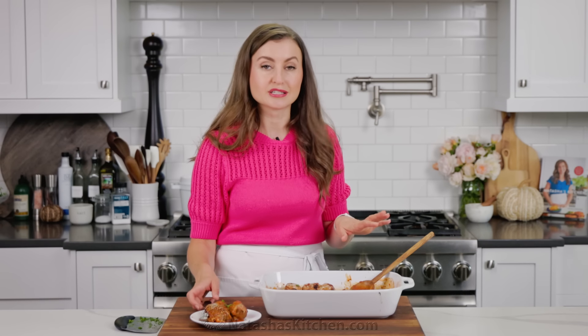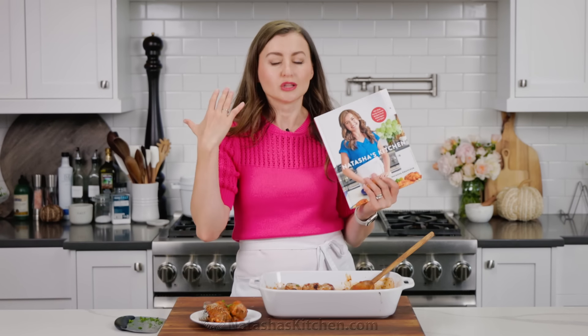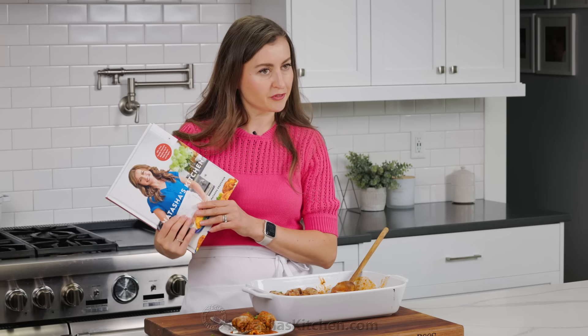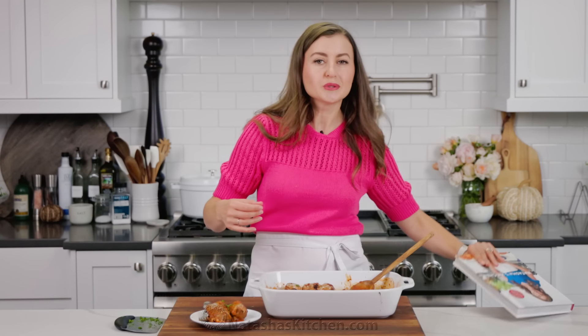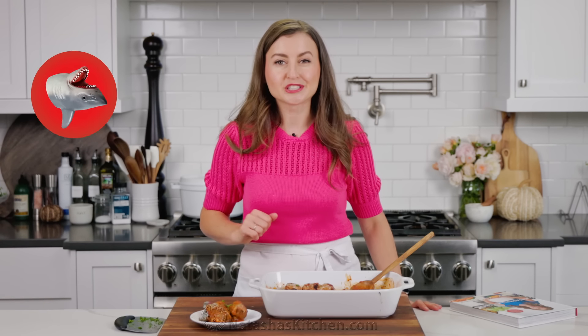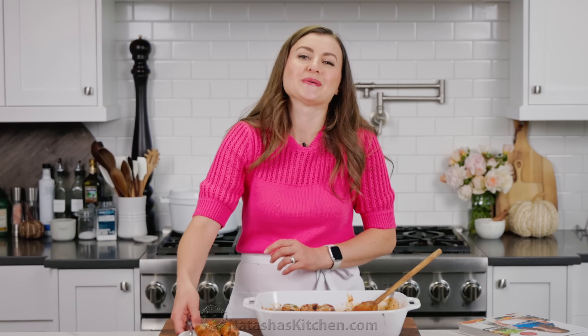I seriously think you're gonna love all the different ways you can serve this. If you guys are looking for more easy dinner ideas, our new cookbook is loaded with fun, family-friendly dinner ideas that are simple enough for everyday weeknight meals — I will leave a link in the notes. And let me know where you spotted Sharky in the video. If you have any recipe requests or anything you'd want to see on our channel, please let me know.